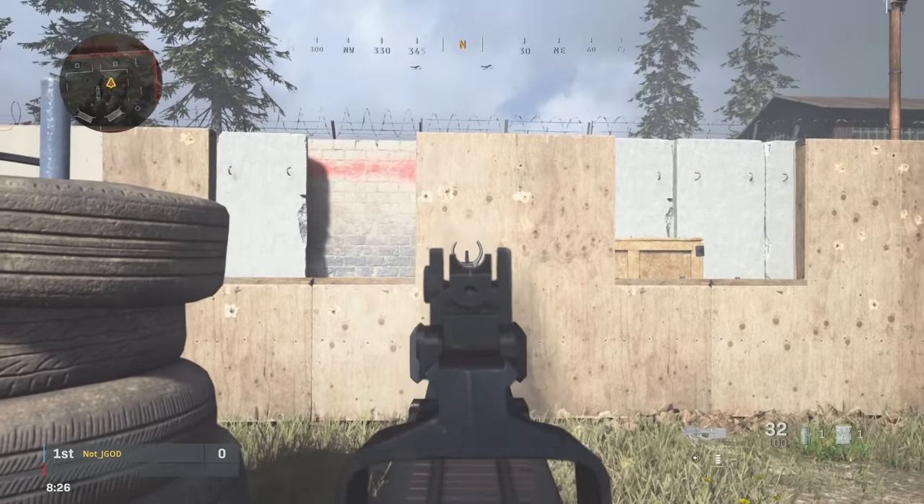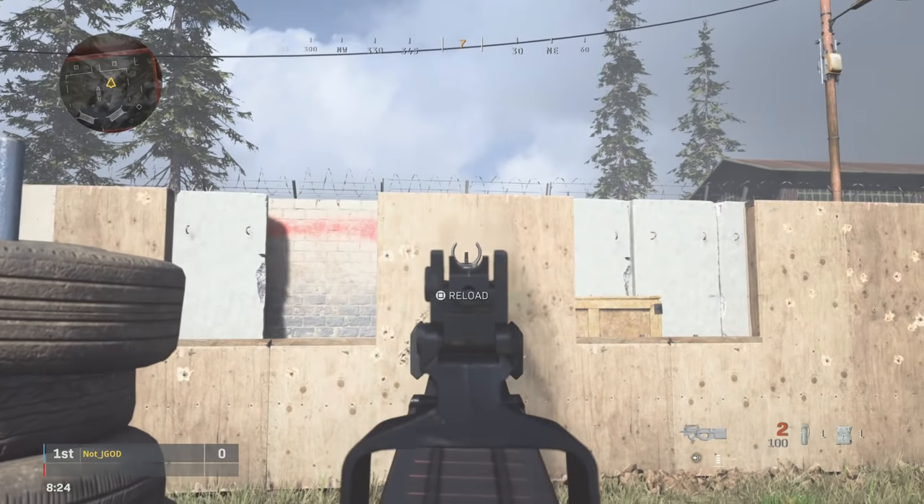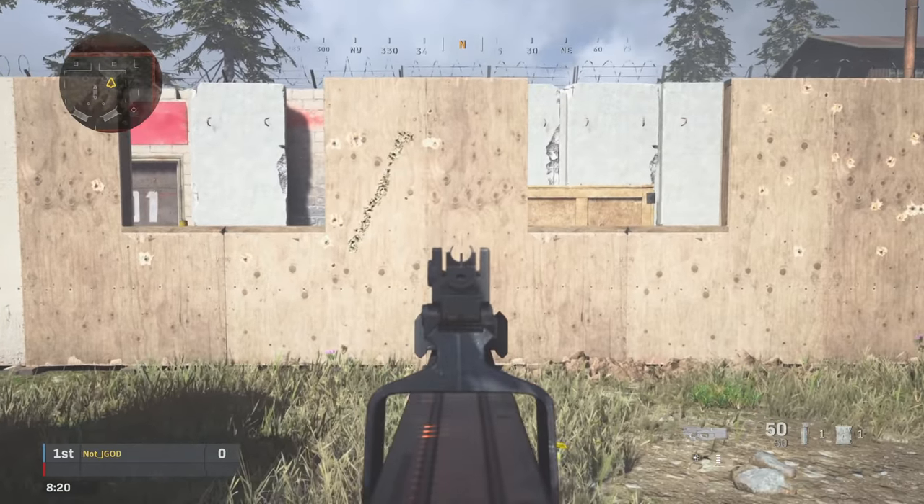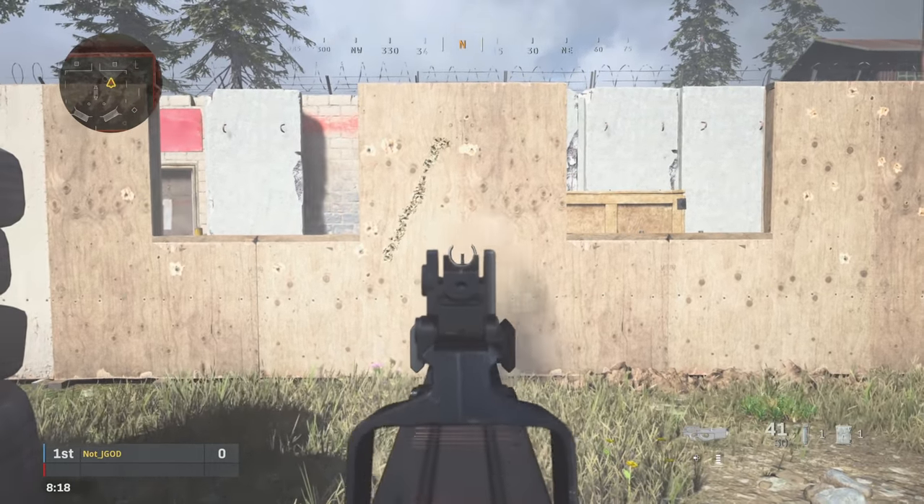We'll look at one more example with the P90. You can see this goes all the way up and to the right, and what we're able to do is counteract that recoil and make it look as if we have no recoil at all.